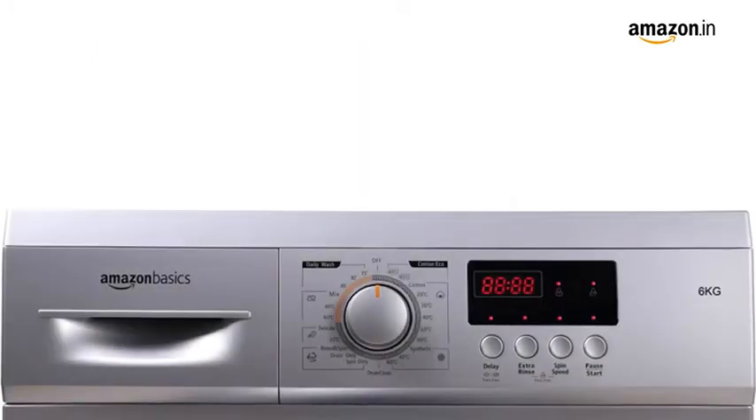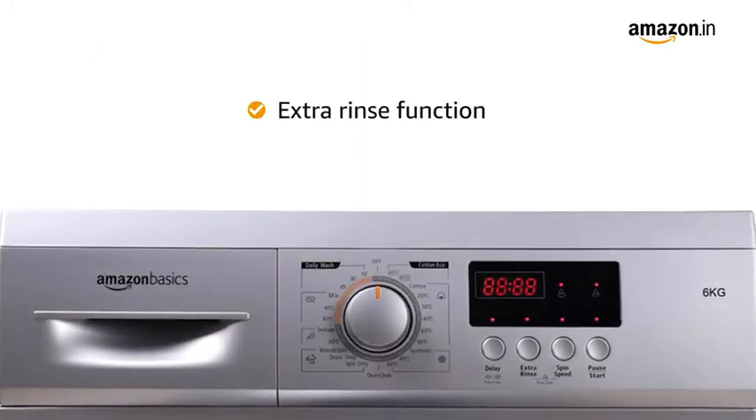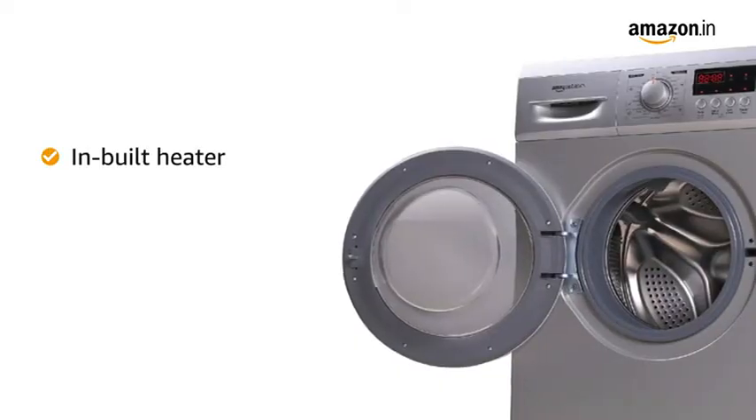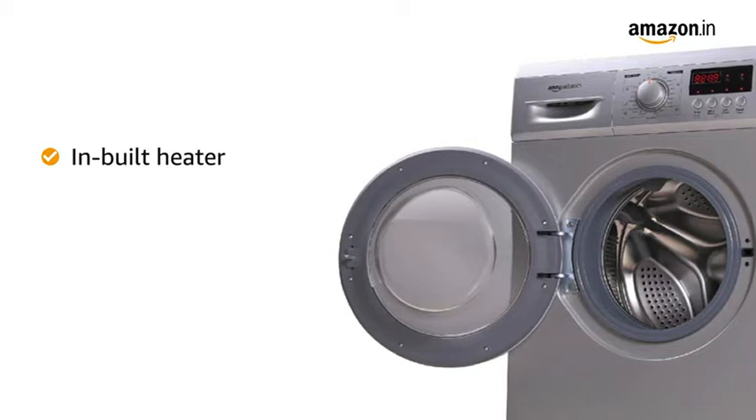It also features an extra rinse function for tougher stains to give more advanced cleaning. It comes with an inbuilt heater that allows for faster and more effective drying of clothes.